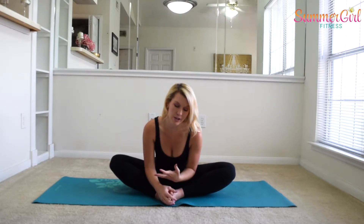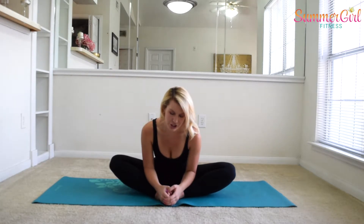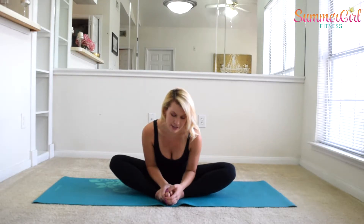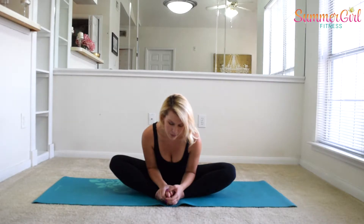We're going to hold these stretches for maybe a little bit longer than what you might be used to, but it's to really give those muscles a chance to relax into the stretch. As we're stretching here, you're just lowering down a little bit more each time. Take some nice deep breaths. And then slowly come up.